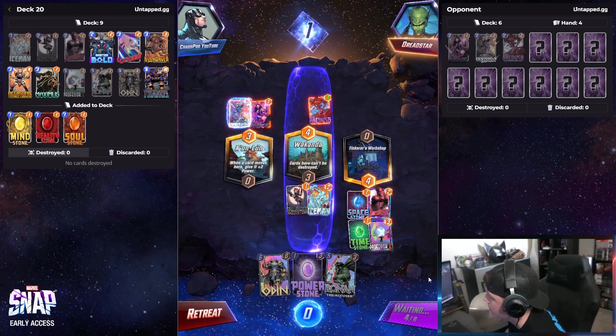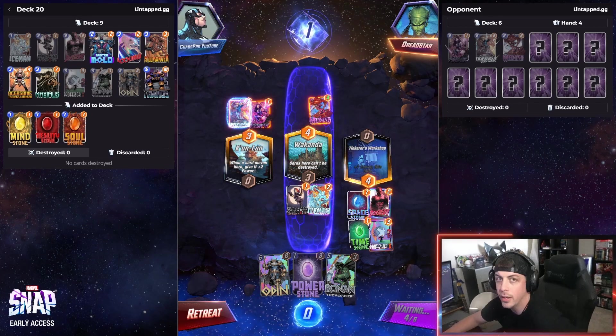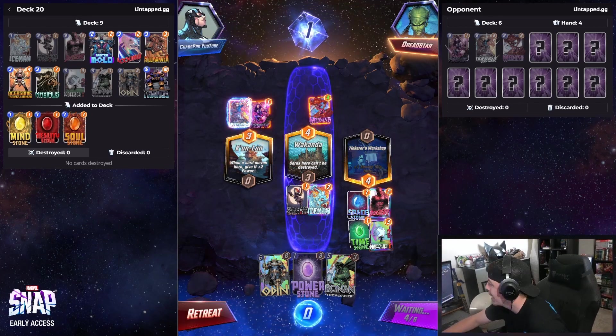This has a lot of win conditions. I don't know how this is gonna play out yet, but we're gonna keep trying to make it work.